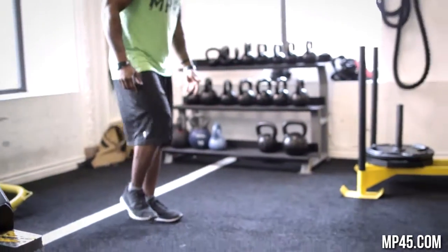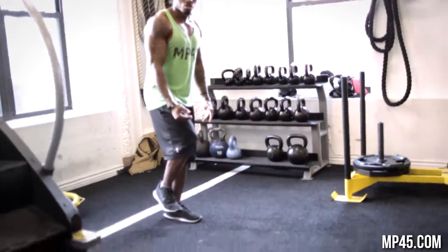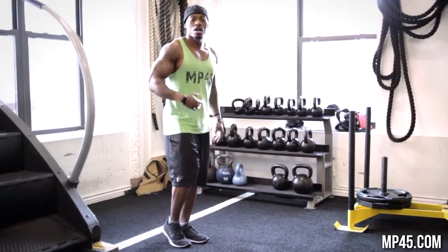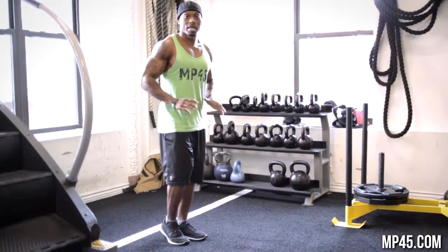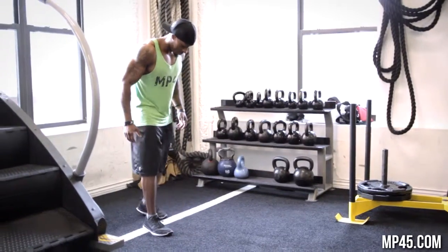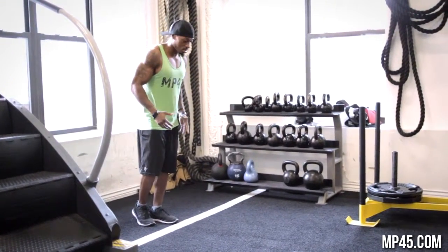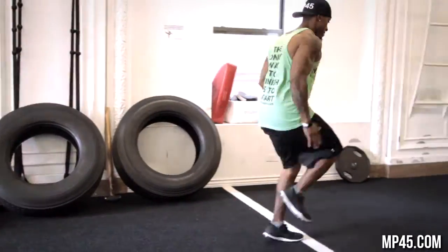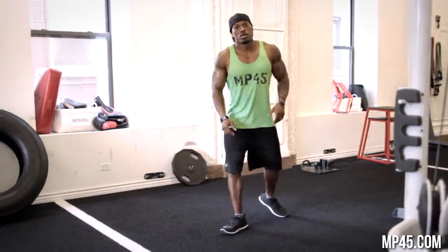With ankle mobility, you're going to have dorsiflexion of the feet. Your toes are not going to go above your shin area. Short, fast, choppy steps, just focusing on foot mechanics. Go about 5 to 10 yards — just like that.